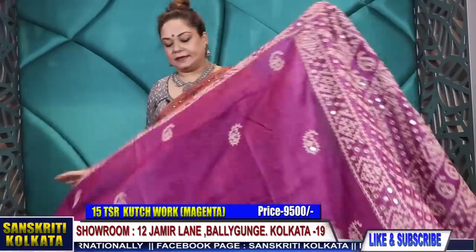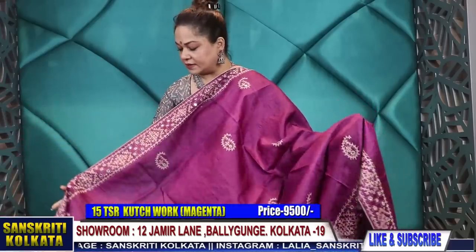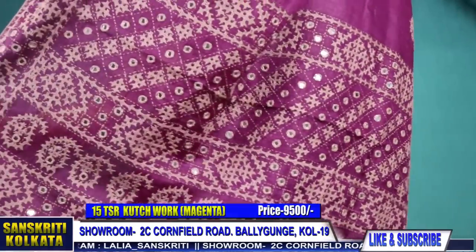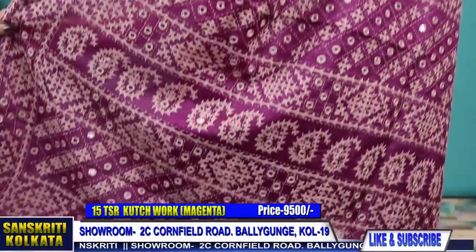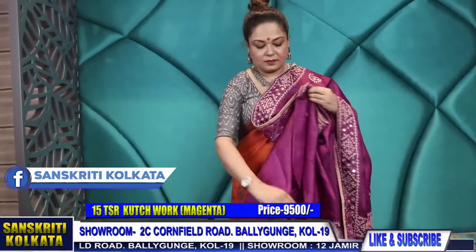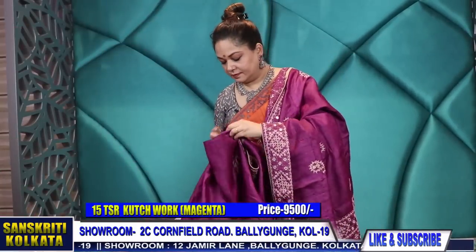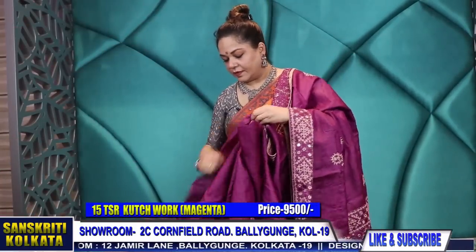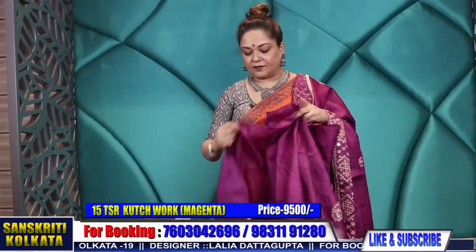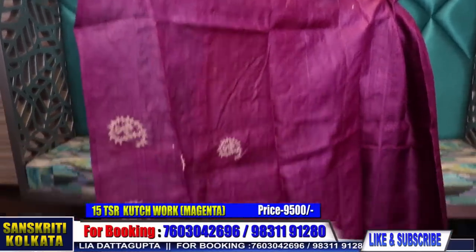Product number 15 — magenta and beige colour combination; it's a light pink and magenta. 9,500 rupees.